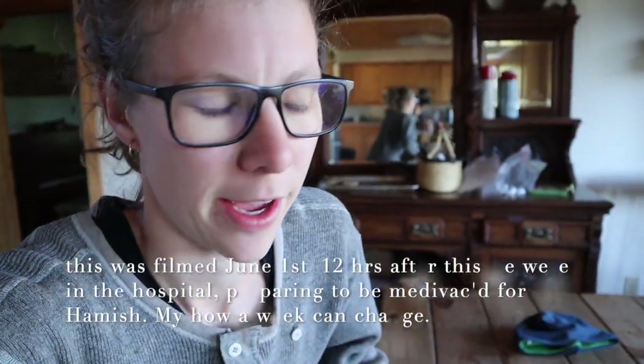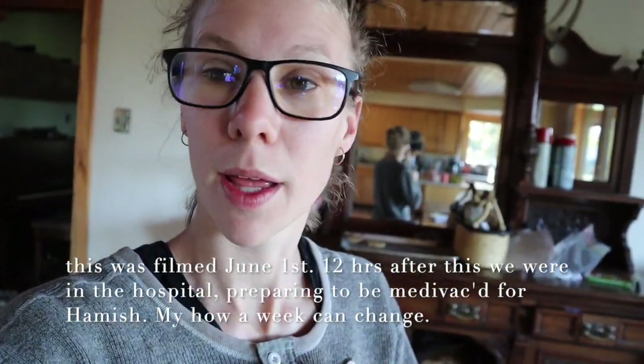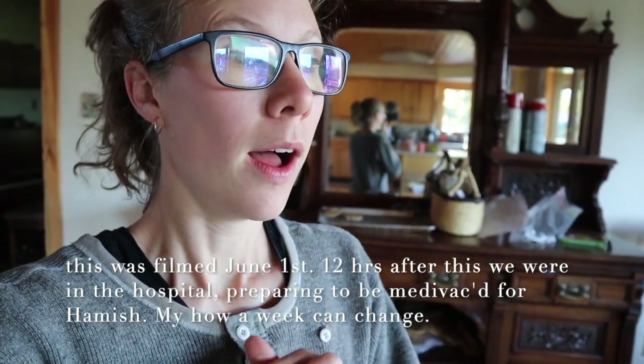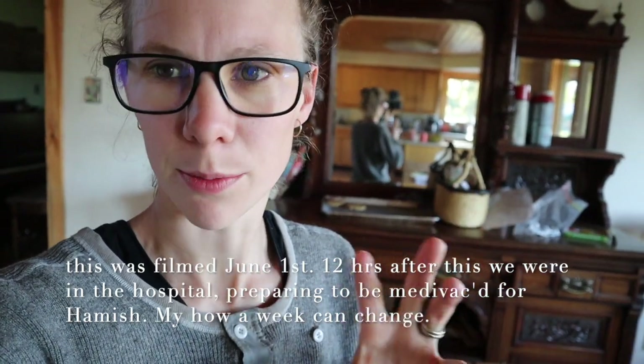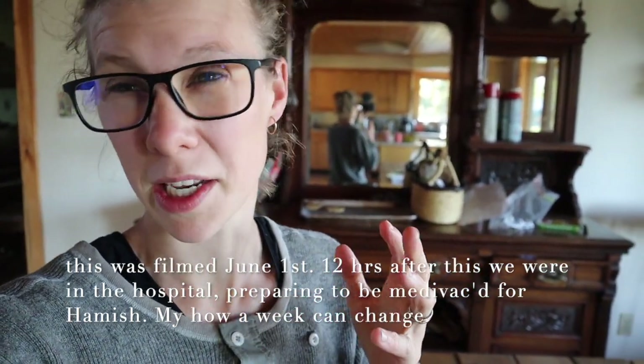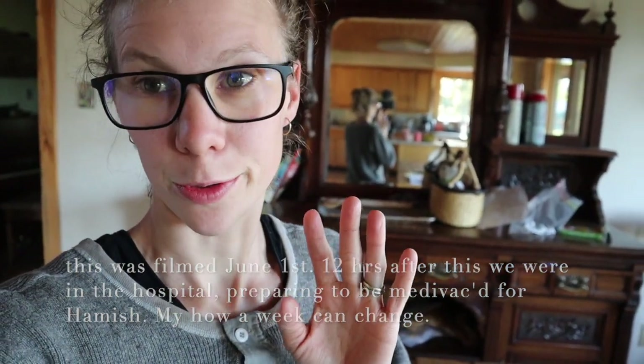Good morning friends. It's about 6:30 on Monday morning. Ideally I would have done this yesterday afternoon, but instead we went and picked rocks. I'm about to plan my week and I'm going to show you how I plan my week. I've used a roughly similar method for a long time — it's more about how I write it down. I'll show you my low-tech way of how I plan my week.